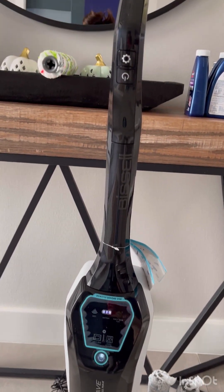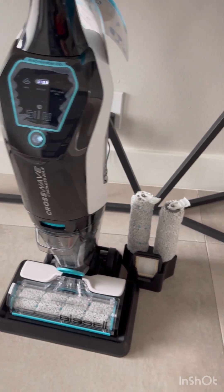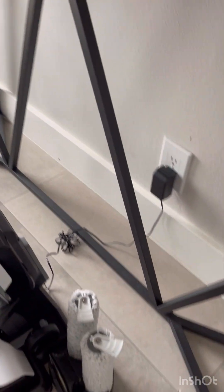Overall I'm not a fan. I really wish I would have known how the other brands work first. I'm giving this about a five out of ten — it's difficult to maneuver, difficult to clean, leaves streaks, and leaks. So I'm going to say no on this product.